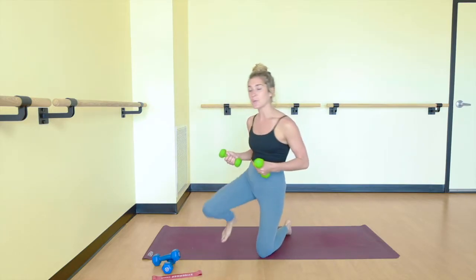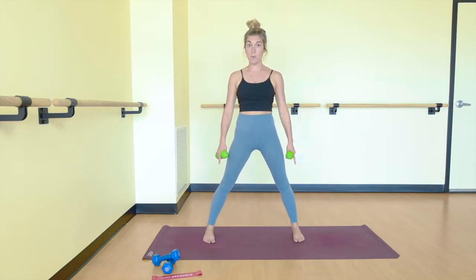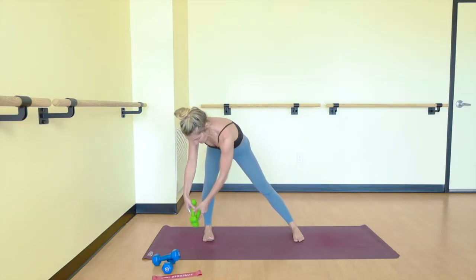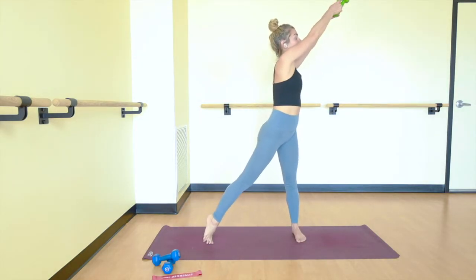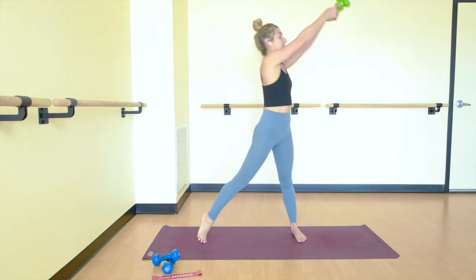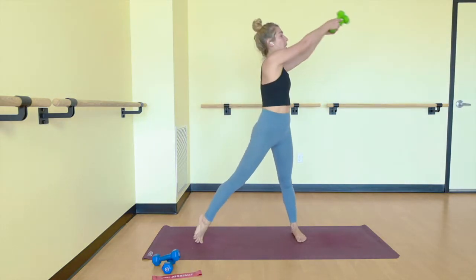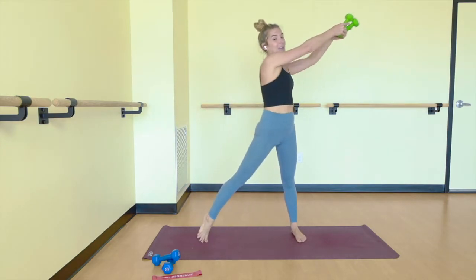Let's come to stand and grab your weights, the lighter set here. From here, we are going to step our feet a bit wider on your mat. All of your toes will point straight forward. Now bring your weights together. We're going to bend the right knee, send your butt back so your knee lands over your ankle, and then lift your heel and swipe to the left. So we go down and swipe. As you twist, engage your obliques on your right side. Here we're warming up not only the core, but also the shoulders as we reach, and your quads as you sit back.